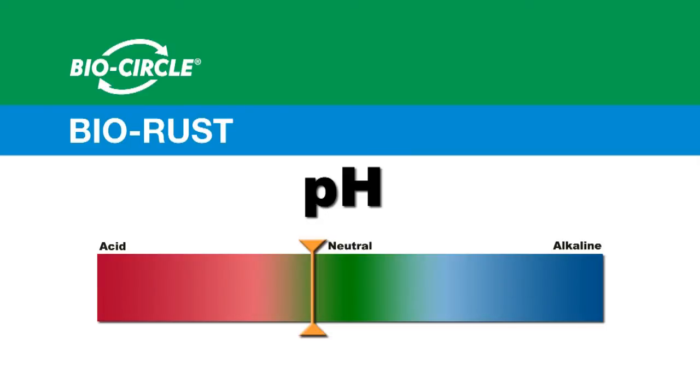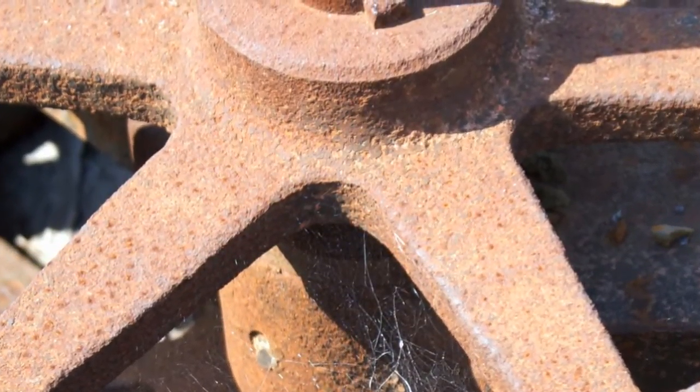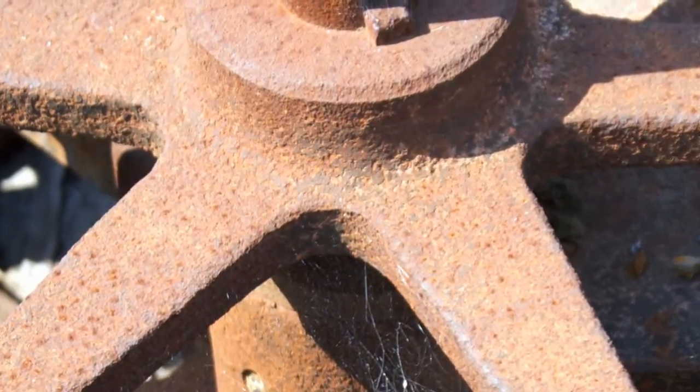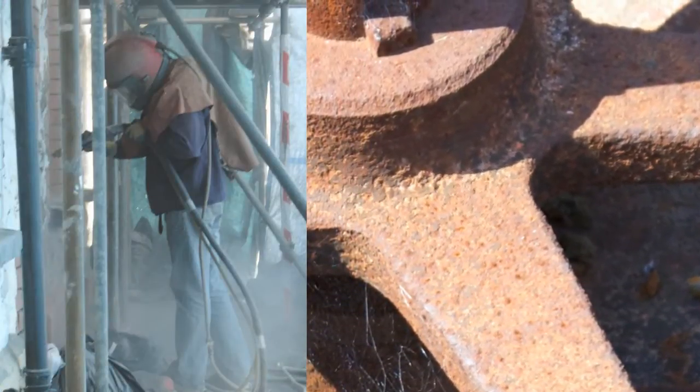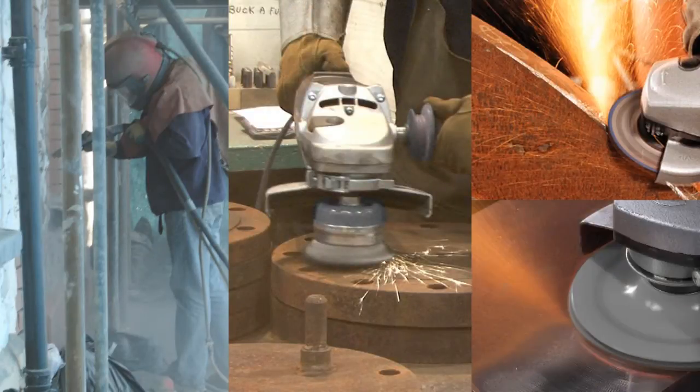BioRust eradicates iron oxide on surfaces of all ferrous alloys, whether it's iron or mild steel. BioRust also eliminates labour intensive operations such as sandblasting, wire brushing, grinding and sanding.